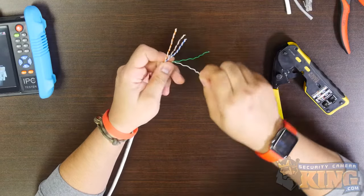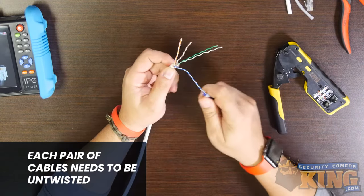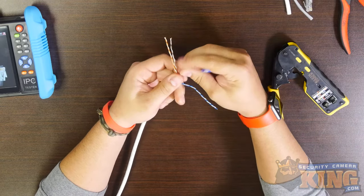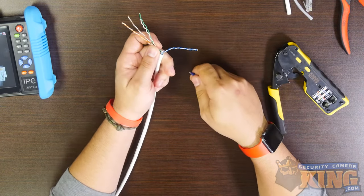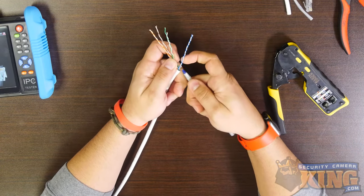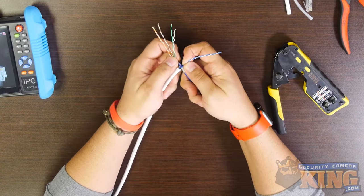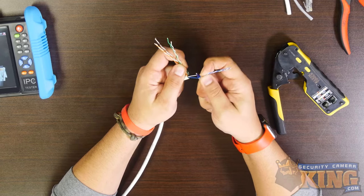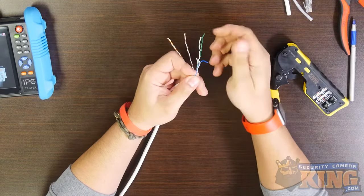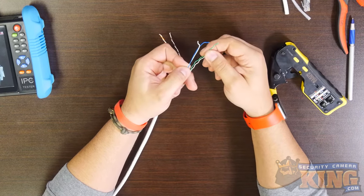Each pair of cables needs to be untwisted. This can be done by hand. However, there's a nice technique using the pen that we mentioned earlier that can help you accomplish this faster and neater. Untwist just slightly at the base of the twisted pair, then insert the tip of the ballpoint pen. While gently pinching the cables together just above the pen tip, begin to slide the pen up with a mild amount of pressure. The result is separated cables that are far more straightened than simply using your hands. Do this for both ends of the cable.